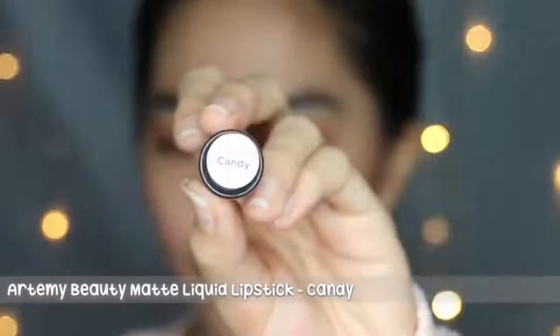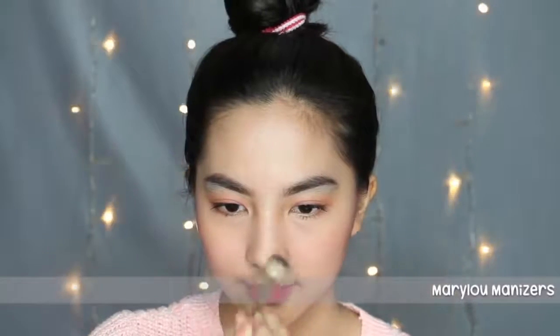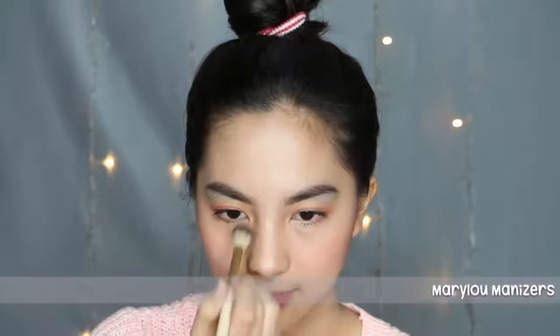And again, aku pake Artemy Beauty Matte Liquid Lipstick yang shade Candy, karena pinknya emang bagus banget. Untuk highlight, aku pake Mary Lou Manizer. Dan gak mungkin aku pake lipstick, karena gak ada lipstick yang bisa dibikin highlight, so yeah.